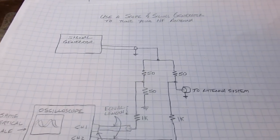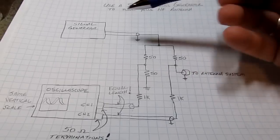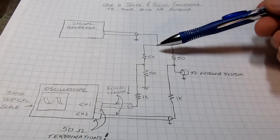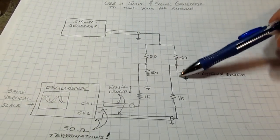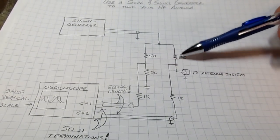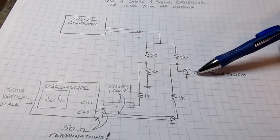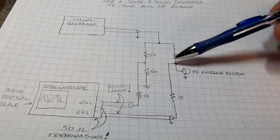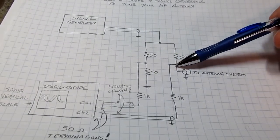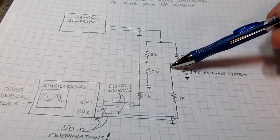The circuit is actually pretty simple - it's really just a form of a bridge. We have a signal generator putting out a signal to the top of this circuit. Effectively it's four components: three resistors and then your antenna. A pair of 50 ohm resistors here, another 50 ohm resistor, and then your antenna. The idea is that if the antenna is tuned to a 50 ohm impedance with no reactance, this bridge will be balanced and the voltage at both points will be identical.